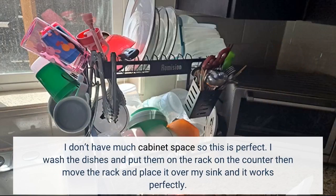I wash the dishes and put them on the rack on the counter, then move the rack and place it over my sink, and it works perfectly.